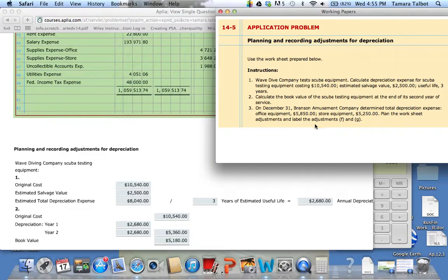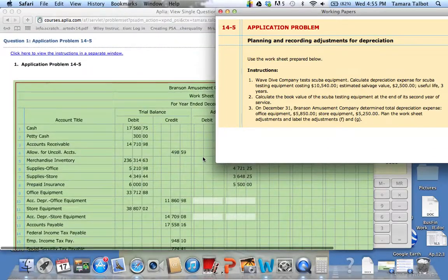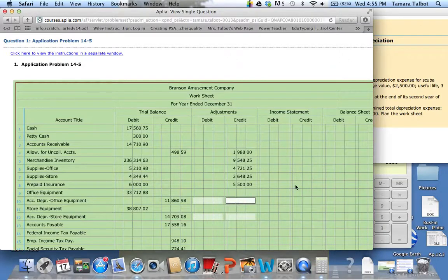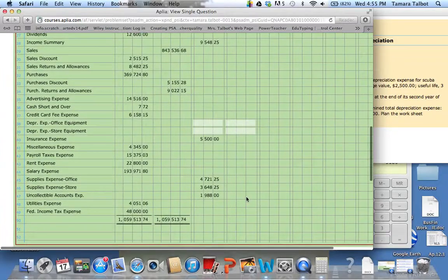Number three says, on December 31, Branson Amusement Company determined total depreciation expense: office equipment is $5,850 and store equipment is $5,250. Plan the worksheet adjustments and record them. For office equipment, we'll use accumulated depreciation — office equipment — as a credit for $5,850, and then we'll debit depreciation expense — office equipment — for the same amount.